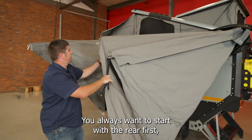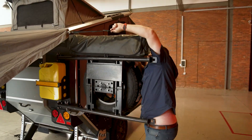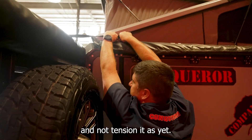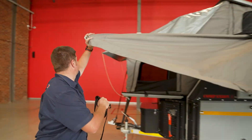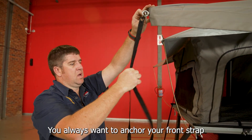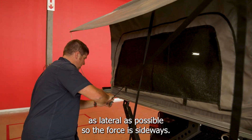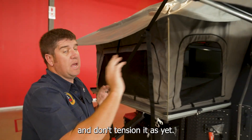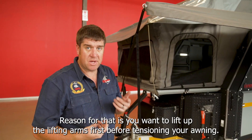You always want to start with the rear first — take it all the way around. At this stage you just want to anchor your awning and not tension it as yet. Next, do the front. You always want to anchor your front strap as lateral as possible so the force is sideways. There's not a specific spot — you can use the little hole on this side. Don't tension it as yet.